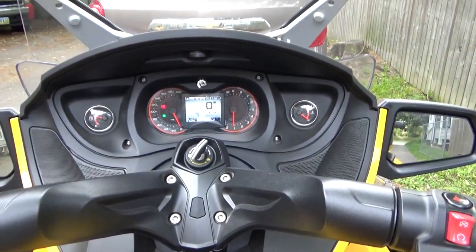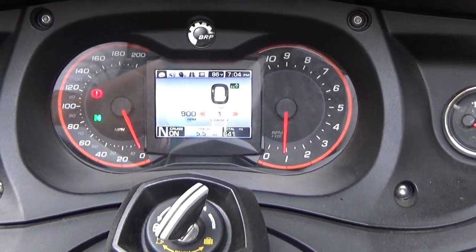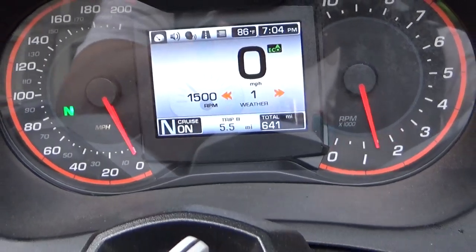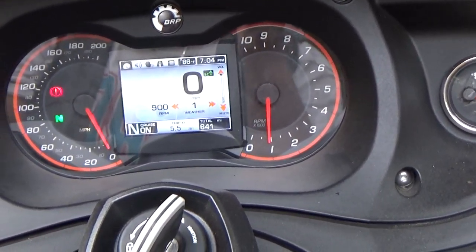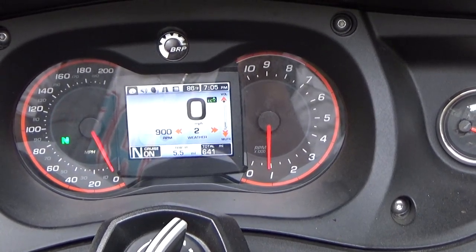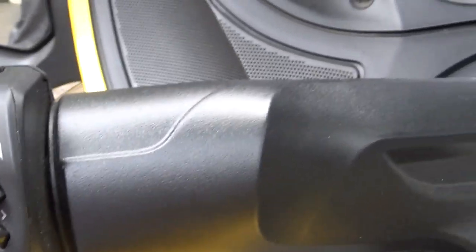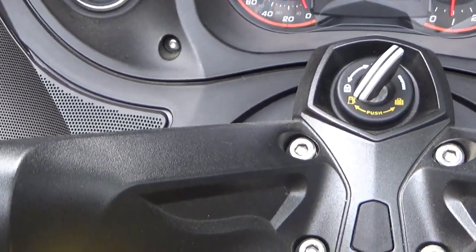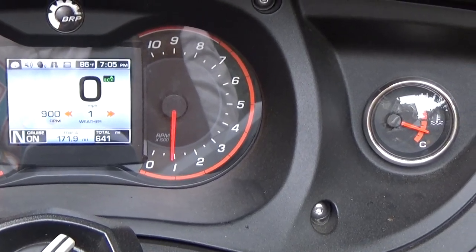Now we'll go into the mode setting — push the mode button. Right now it's showing the volume control. Volume up and down. That button changes the channels — channel three for the weather band, down to two, and back down to one. Continuing to push the mode button, this goes through the various different trip settings: there's Trip A and Trip B.